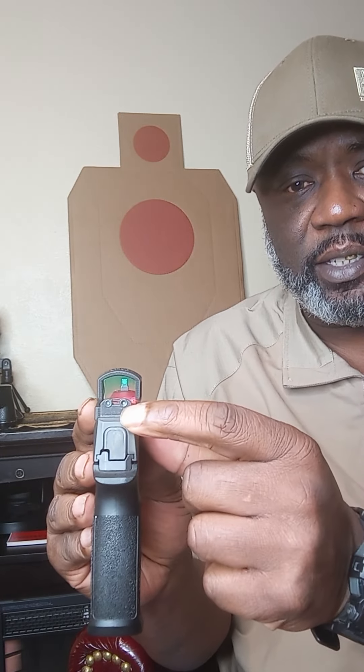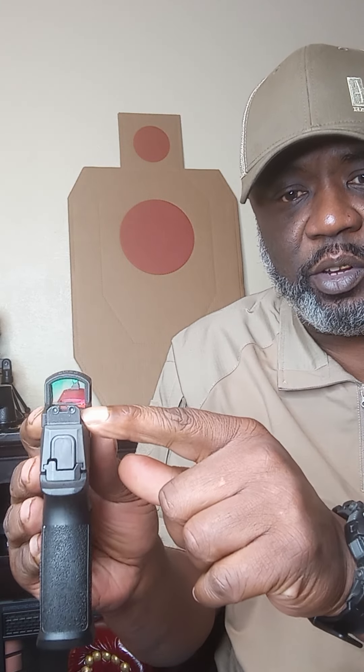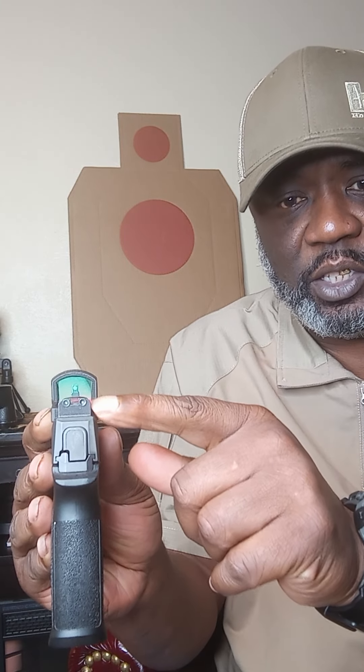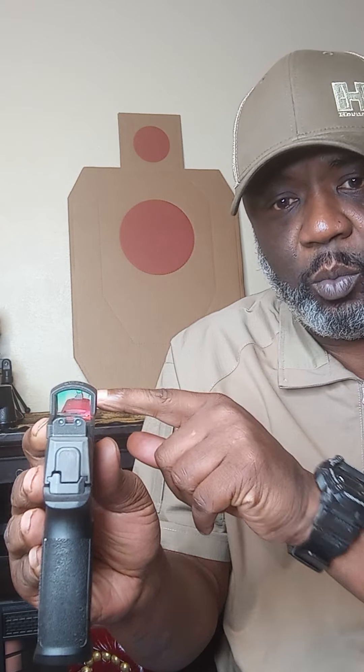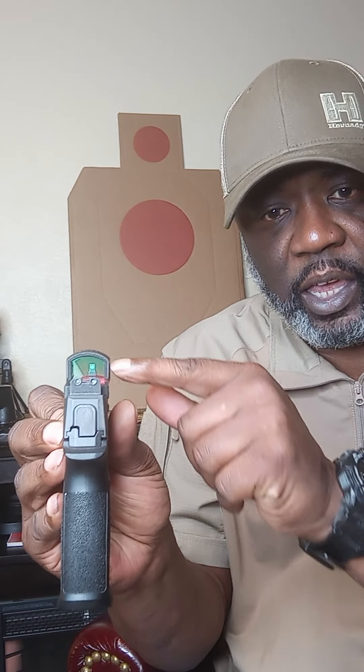So what I mean by that, I'll show you. Here you have suppressor height back sights — this is not part of the optic, two different systems. Suppressor height, so this is higher than the optic itself, and it matches up with the suppressor height front sight in the front. So you can see through the optic and you can see your sights, and you can still acquire good target acquisition.